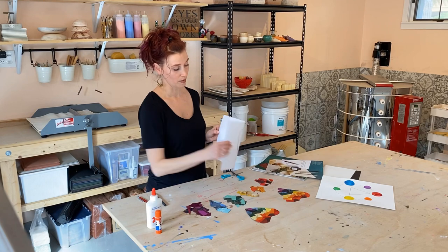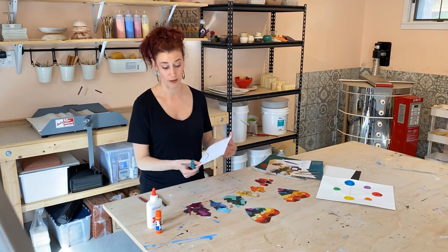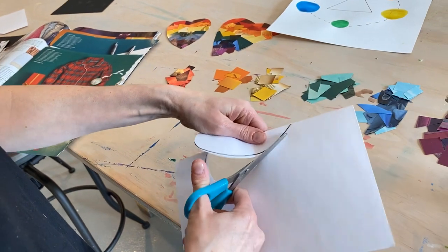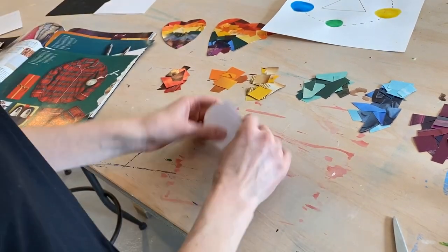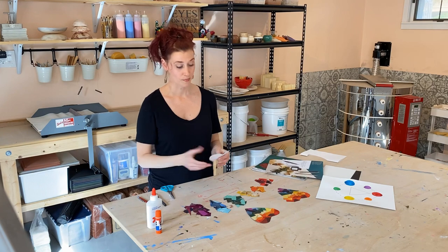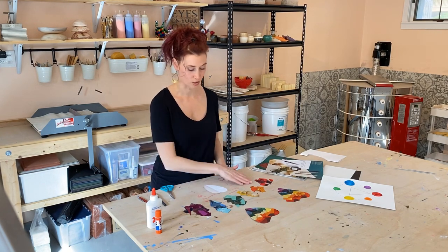I've done that on the crease, and then you're going to cut it out. It came out kind of a long heart. Now if you don't like it, you can always do it again. Once you're ready to go, now's the fun part — you get to start collaging.